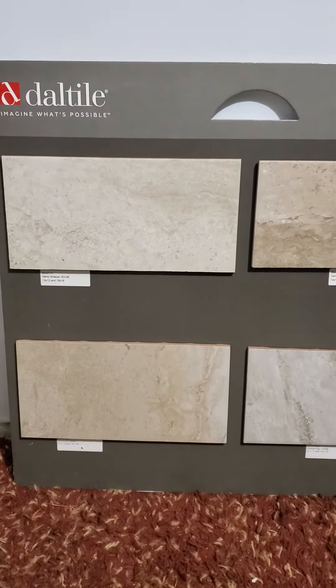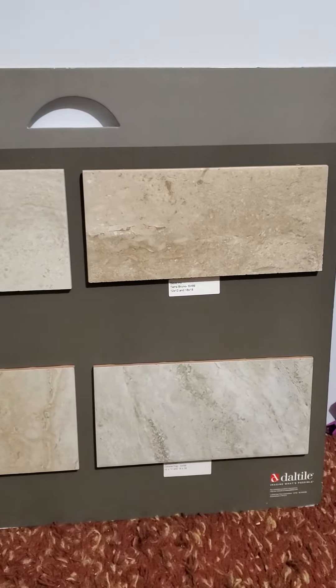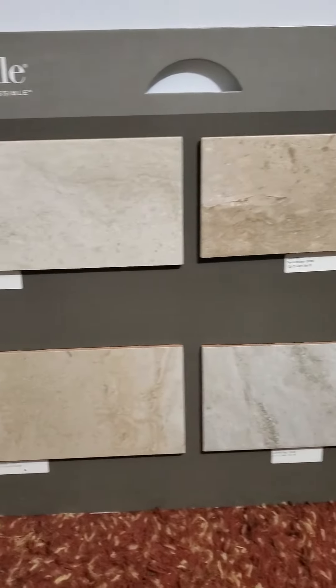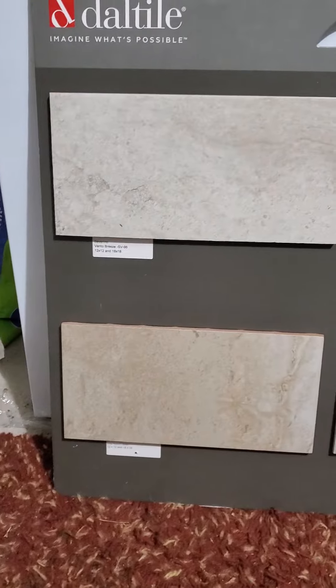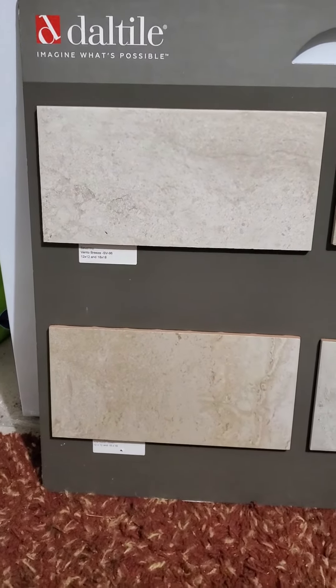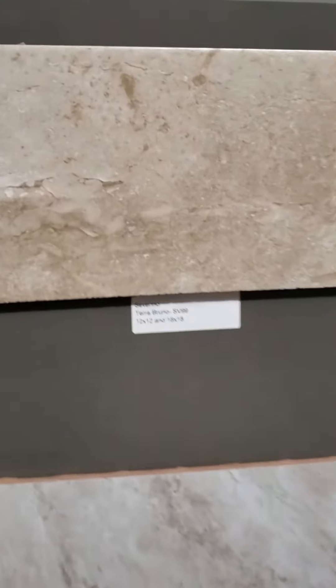Sorry, this isn't professional — I'm in my garage. This is a level two board for shower tile. The brand is Seven Reno — closer, Seven Reno — this one.